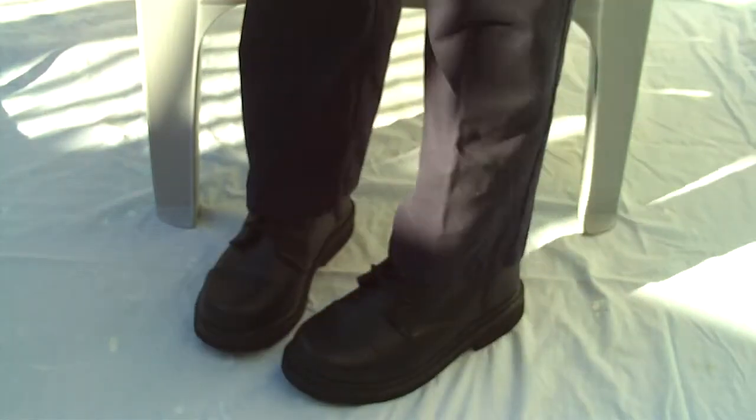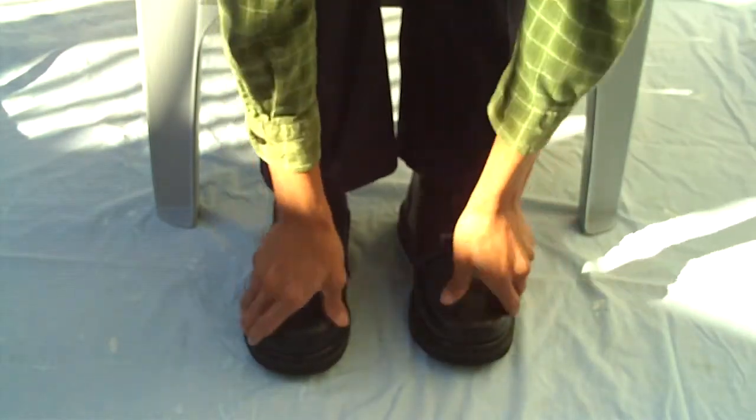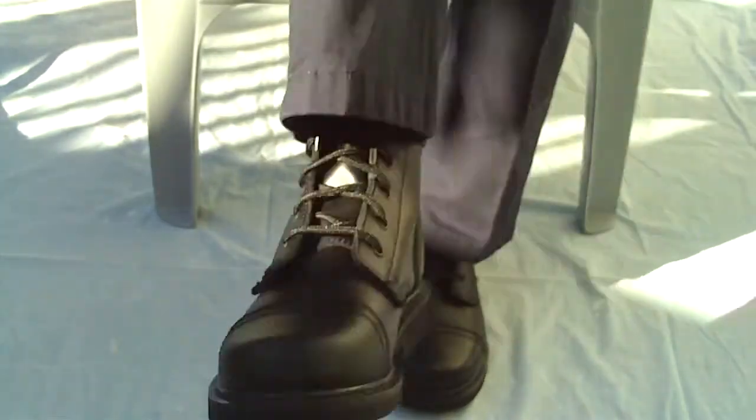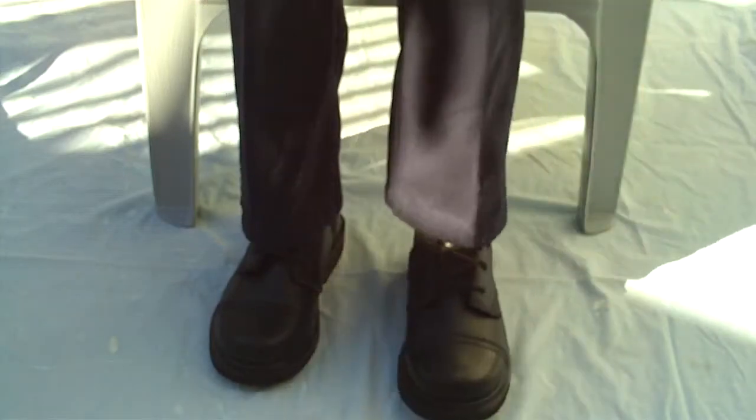It's very thick leather, and this is the soft toe. These are way different from jungle boots. Let me show you up close.